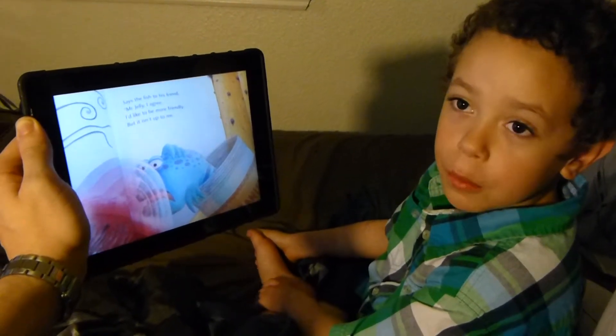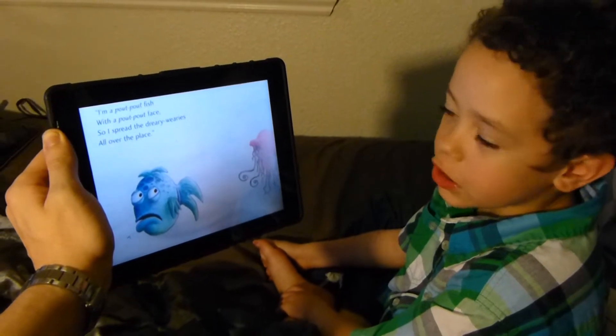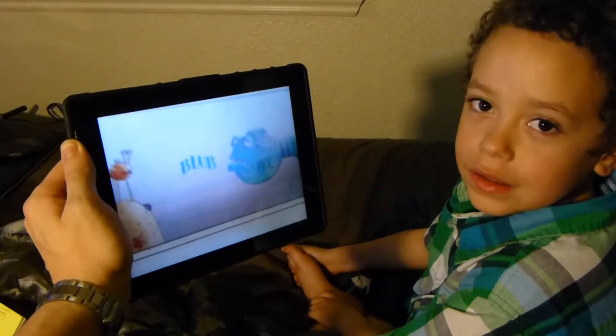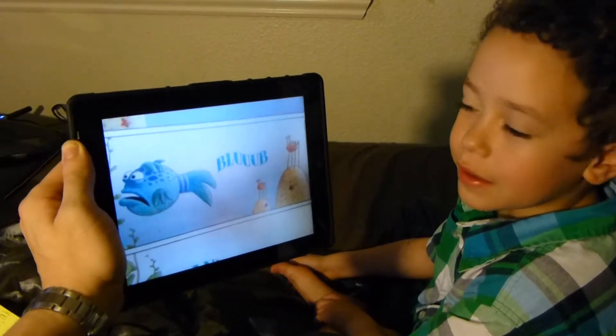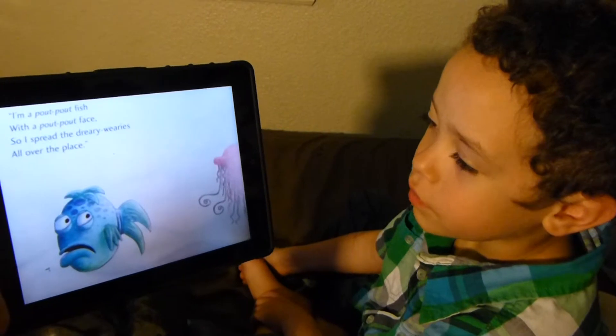And then we're gonna be in the play — the Pout-Pout Fish play! Oh, that's the play you were talking about. Yeah, and we get to pick the character. Nice — I can't wait!